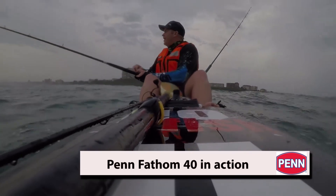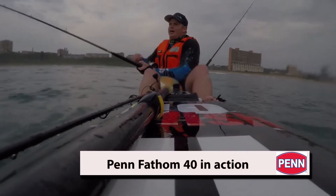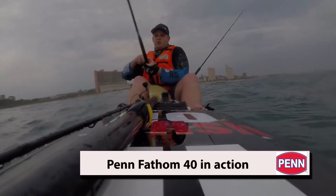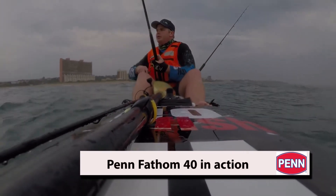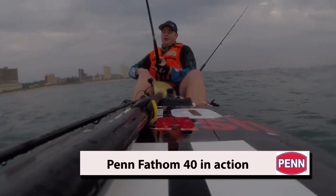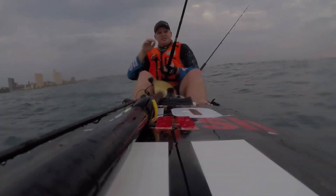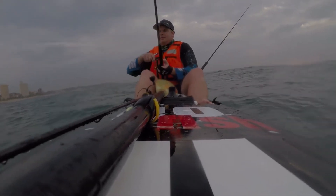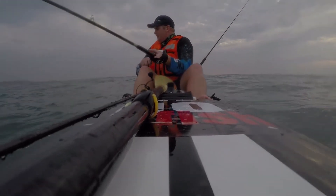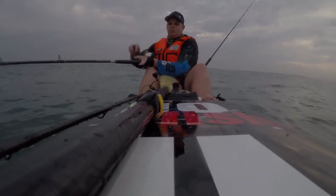I'm fishing with this new Penn Fathom 40. A little bit big for snook fishing but when you're fishing off a kayak you want something that's a bit of an in-betweener. I fish with a Penn 44 for kuta and snook. This has got a bit of lighter line on it — about 20 pound — and it's beautiful for snook. When a snook gets close to the boat it loves to have a second run, a second dart when it sees the boat, and you need a rod with a nice forgiving tip as well as a reel with a really super smooth drag.